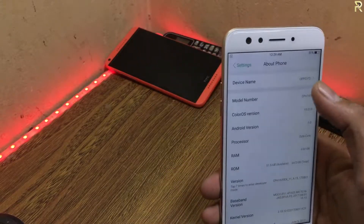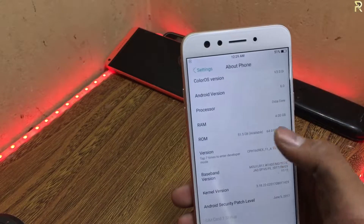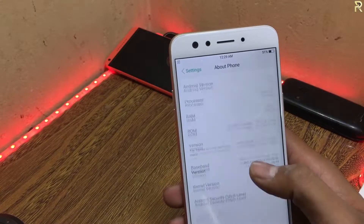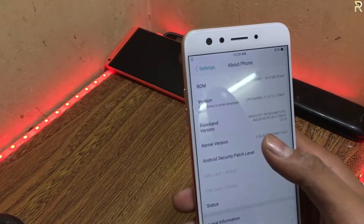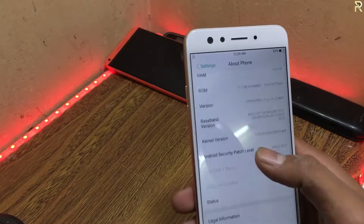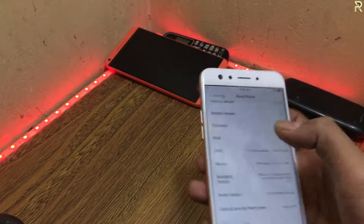Specifications here: if you can see, 4GB RAM. Android version is 6.0. ROM is 64GB and available storage is 51.5GB. The operating system has a lot of memory — the operating system is good. Android version is 6.0.